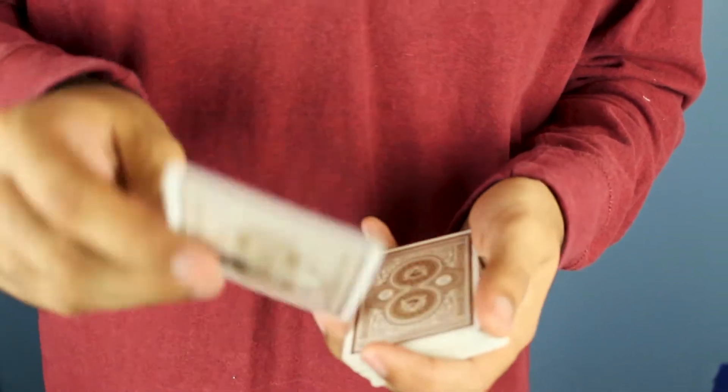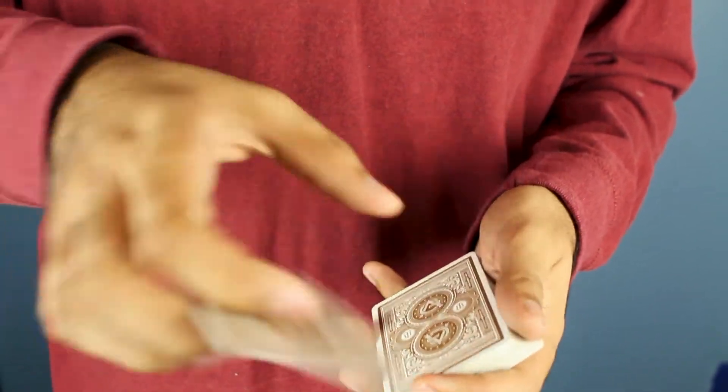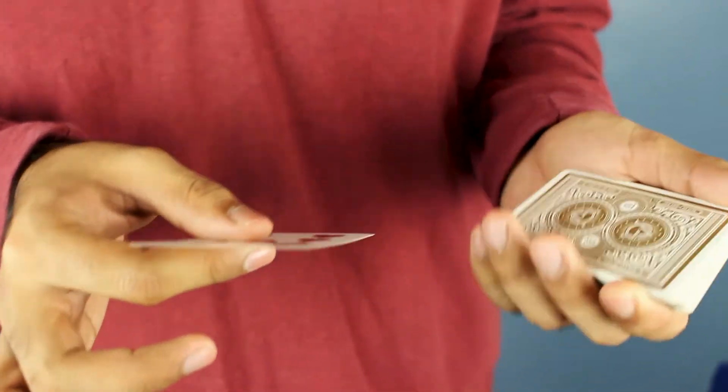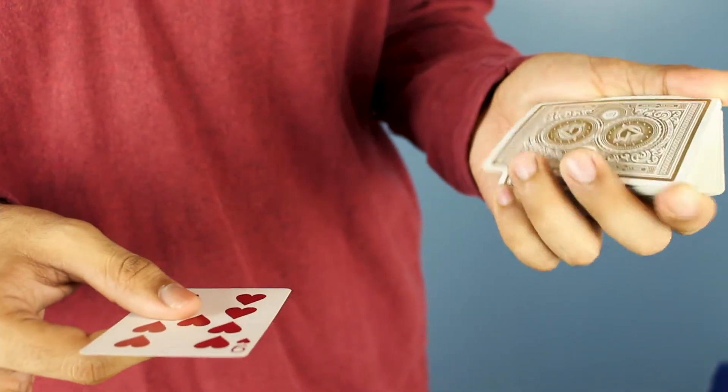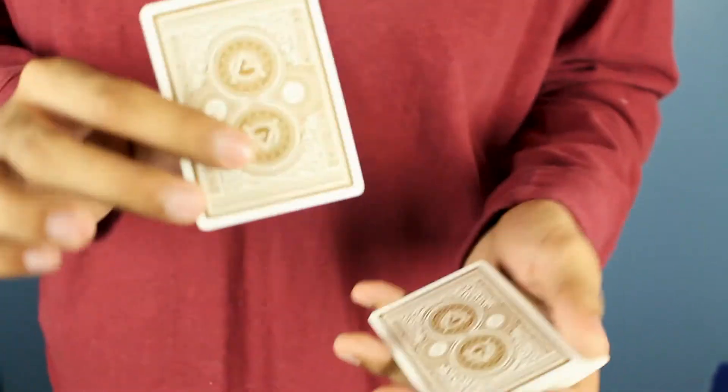What you're going to do is get the top card. You can just show the card and do a little spin, or what I do — I like to do a little flashy flick. That flashy flick is just a cover to get a break on the top two cards.